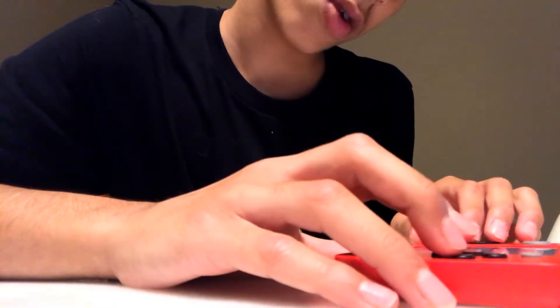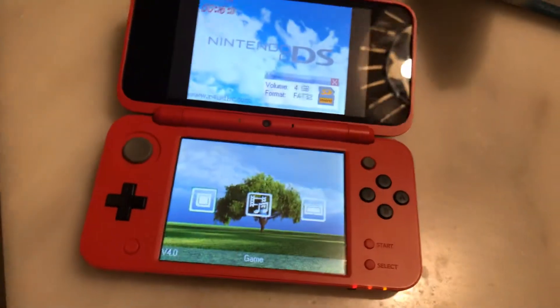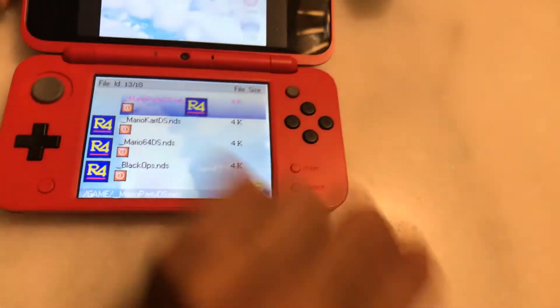It says notification: using Nintendo DS software. Now we're gonna load it and see if it works, because it previously said load ROM error code one. It was loading but didn't load all the way — that's what we needed to fix.